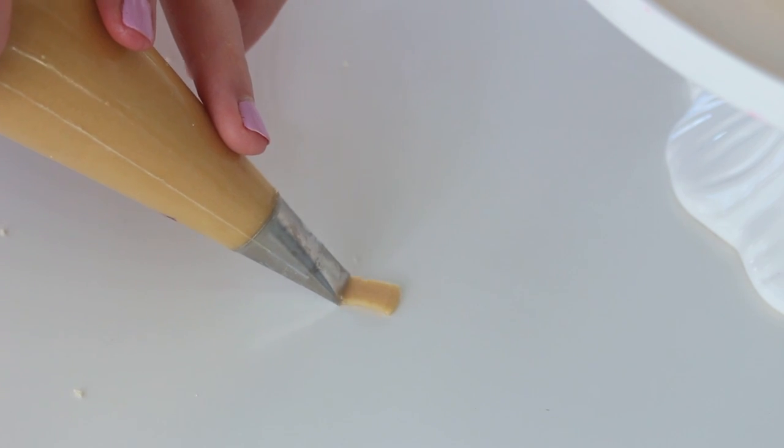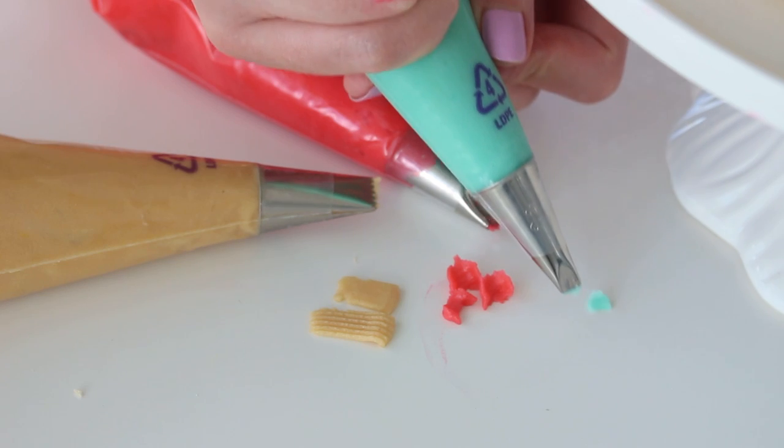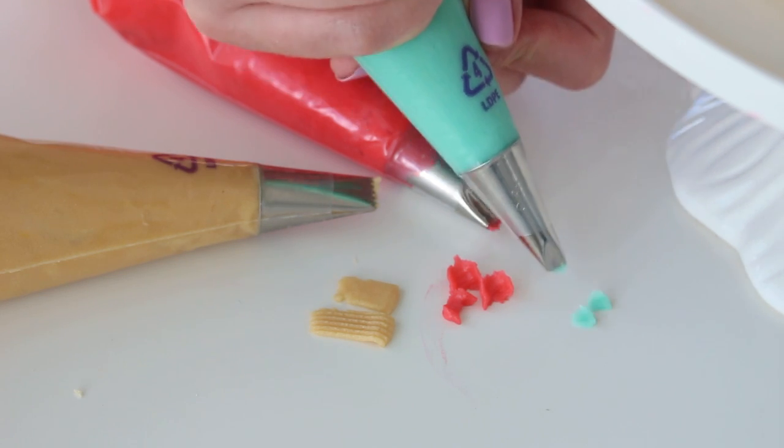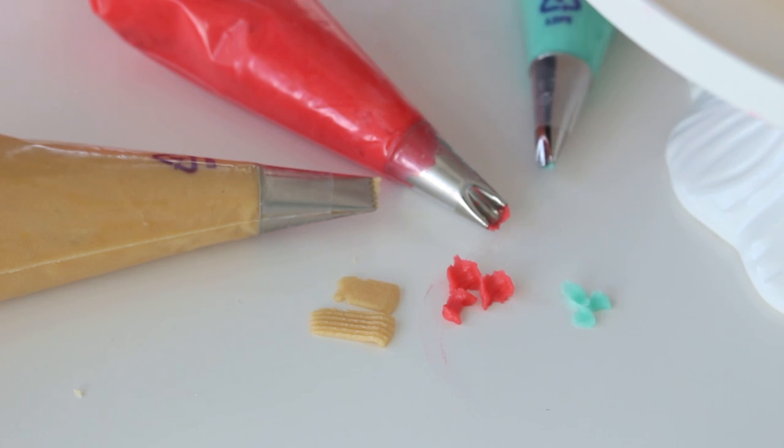Place some red and blue buttercream into piping bags fitted with number 80 piping tips, and place some tan buttercream in a piping bag fitted with a 2B basket weave piping tip. The directions on how to make buttercream will be linked in the recipe in the description box below.